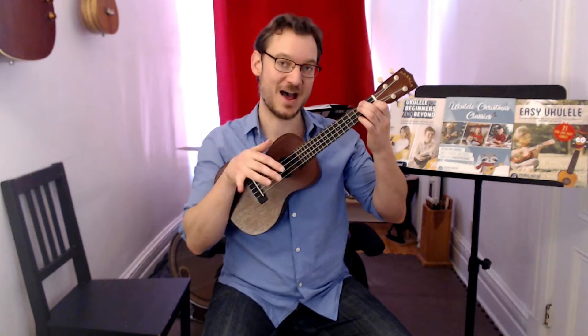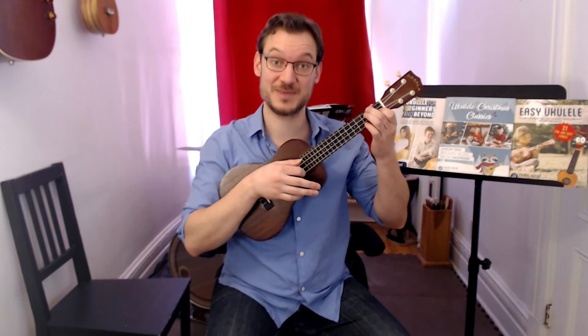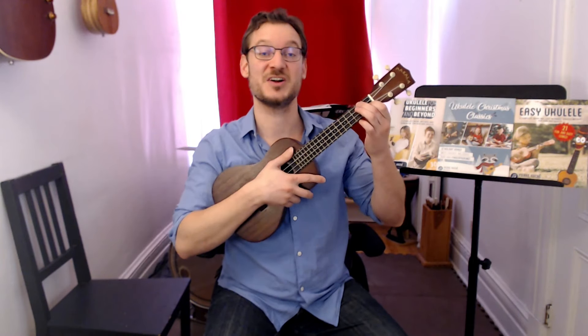I'm going to start in a higher register — it'll be like 'Dashing through the snow' — but then I'll go down for the Jingle Bells part. You'll see what's comfortable for you. Let's try this out. Here we go. Starts on an F chord.